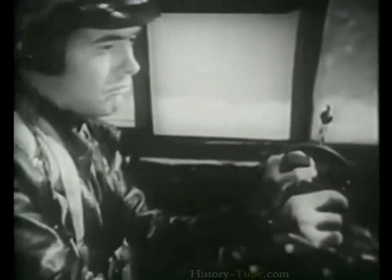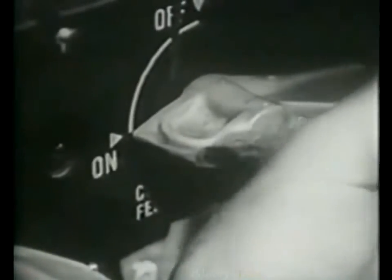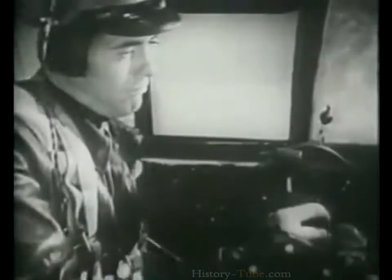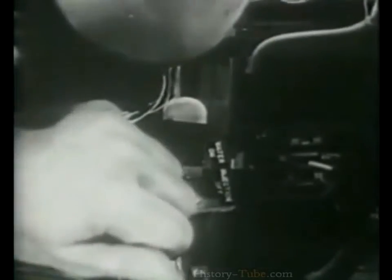In case of both fuel and booster pump failure on one engine, turn on the cross-feed valve and the booster pump of the operating engine to high. If in an emergency you need absolute maximum performance, use the water injection found on most P-61s. Just shove the throttles all the way open — that turns on the pumps — then push the water injection switch to send the water into the engine.